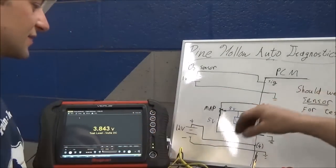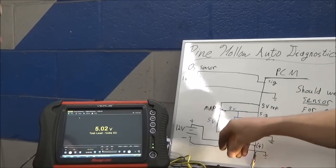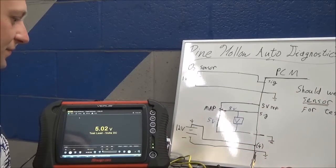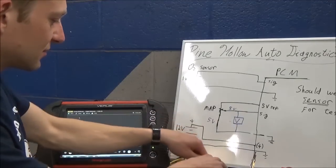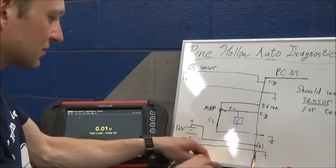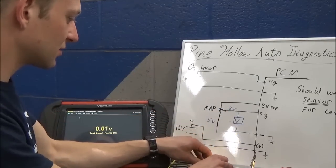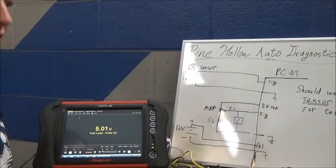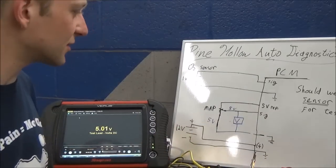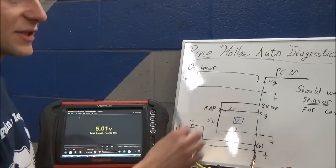Disconnect the ground. So now we've got five volts in, we've got our signal wire, we've got no ground. And just to prove our point, we'll measure the signal - that was our signal. And if we measure our ground, there it is - the same five volts. No current flow. Voltage is the same everywhere.